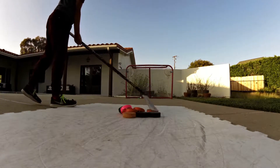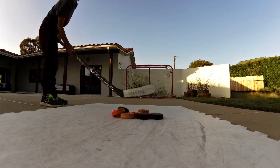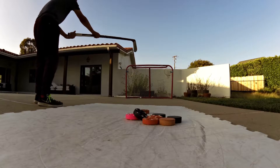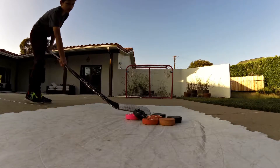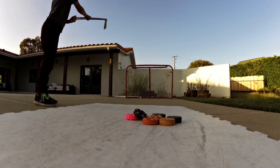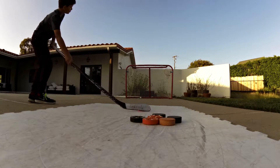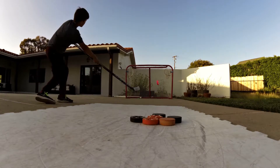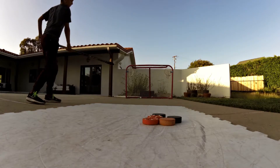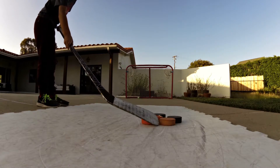The key to shooting slap shots, snap shots, and wrist shots is getting the toe curve like that. So for a regular loop shot, you point your toe to whichever spot you want to shoot at. We're going to shoot this pink one, top right. See how it shoots top right when you point your toe to it?